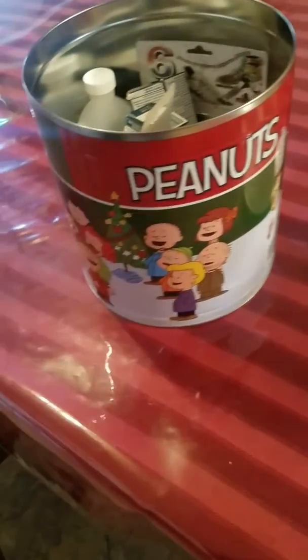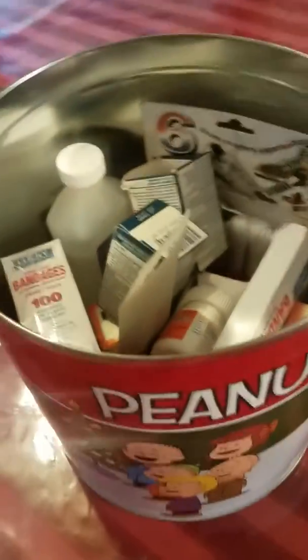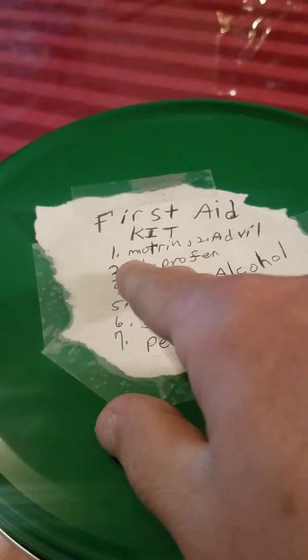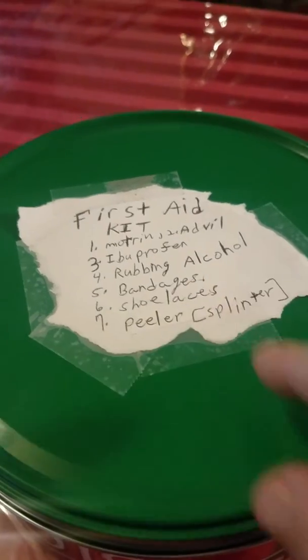And I put it into this can. I put everything here, then I put the top back on. With a list — first I put down on this list, on top of the list: First Aid Kit. And then I put down a numbered list from 1 to 7 of all the things that are there.